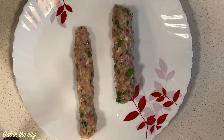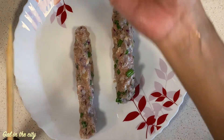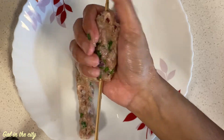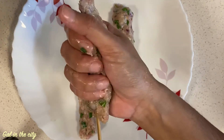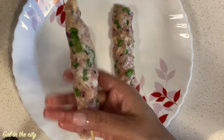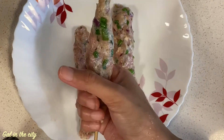I am using a bamboo skewer — soak it in water before using. Wet your palm, take the kebab mixture, and with the help of the skewer give it a cylindrical shape like this. Do not give a very thick coating, otherwise it won't cook properly from inside.